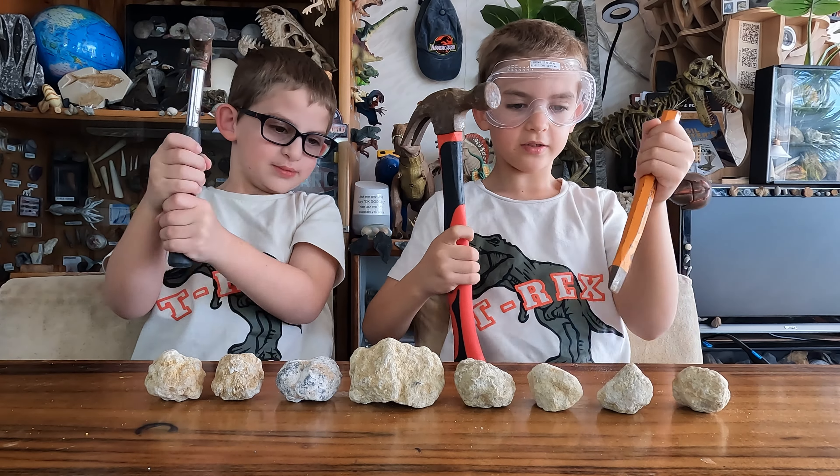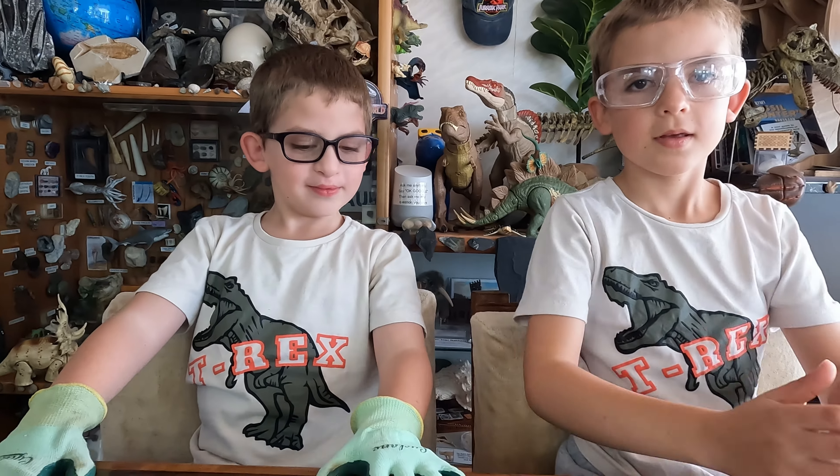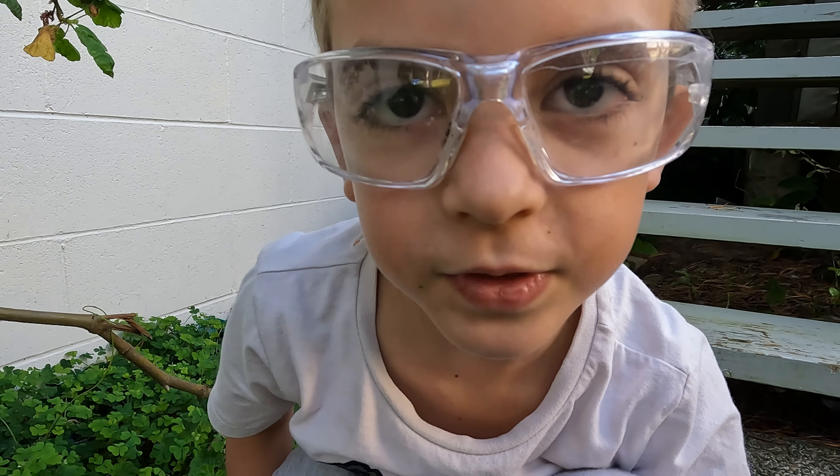Let's go outside and smash them. Safety first — ask your mom and dad to help you with supervision. Let's try drilling it off with a chisel.